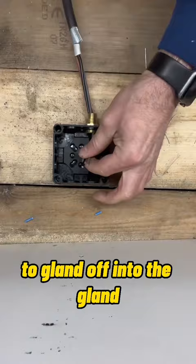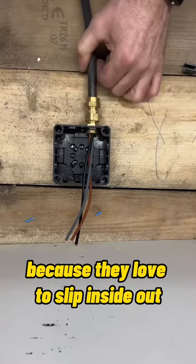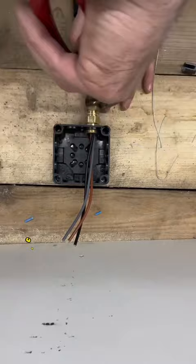Make sure to get all the armour wires onto the actual gland, because they love to slip inside where they don't grip onto the cable. Make sure the cable is actually gripping onto the gland, and with the compression gland tighten that up so no water gets in.